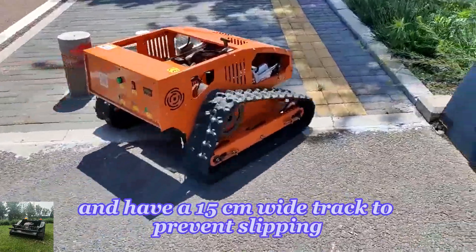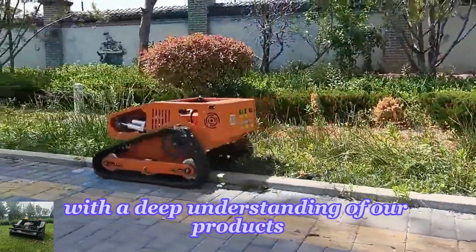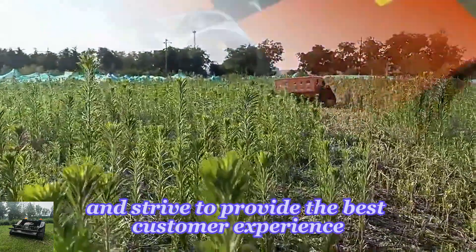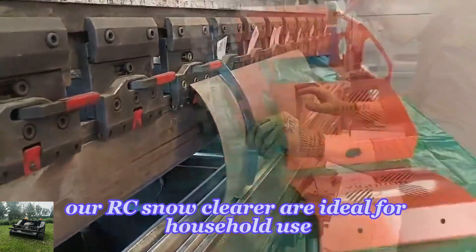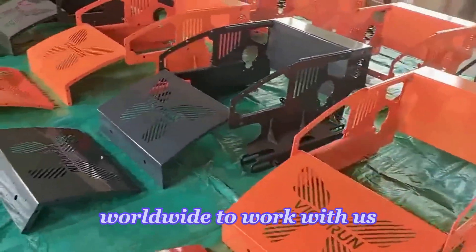They can be operated by remote control up to 200 meters away, and have a 15 centimeter wide track to prevent slipping. We offer top-notch after-sale service and strive to provide the best customer experience. Our RC snow clearers are ideal for household use, and we are currently seeking distributors and dealers worldwide to work with us.